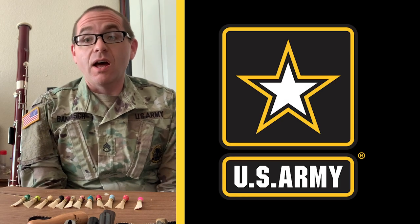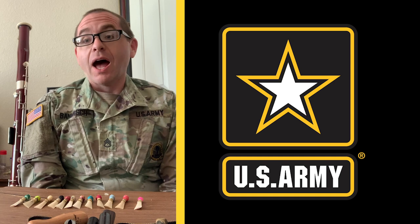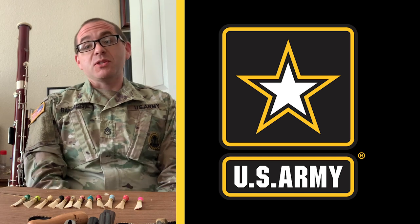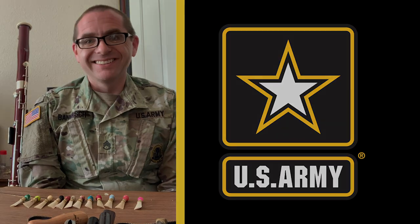Thank you for joining me today on our little overview of bassoon reed design variables. I hope you learned something and came away with some good information for your own reed making. From Fort Sill, Oklahoma, this has been Staff Sergeant Derek Banish. Happy bassooning and happy reed making.